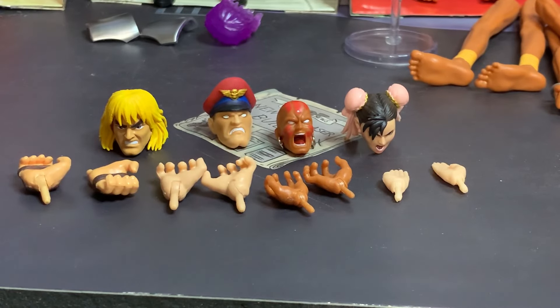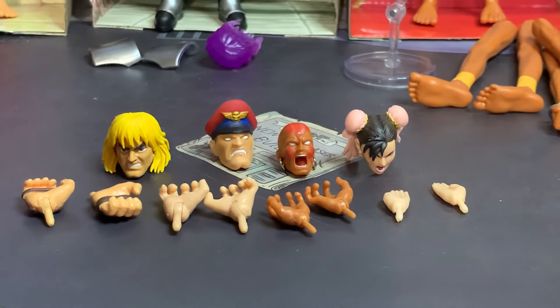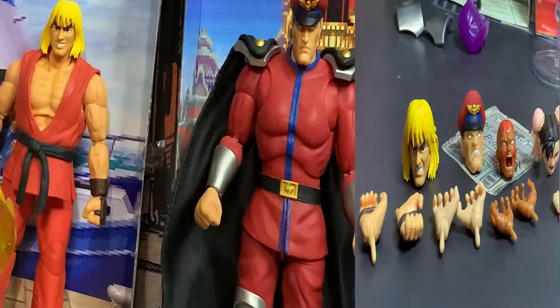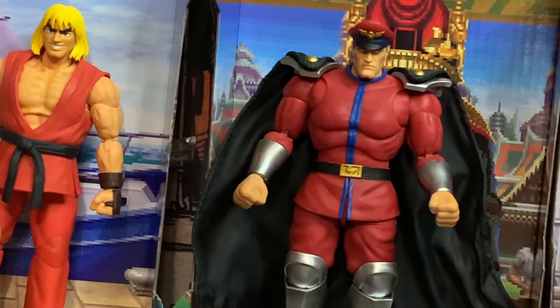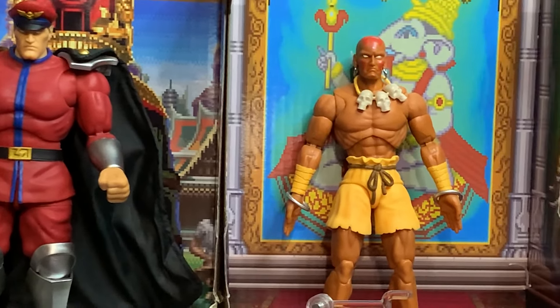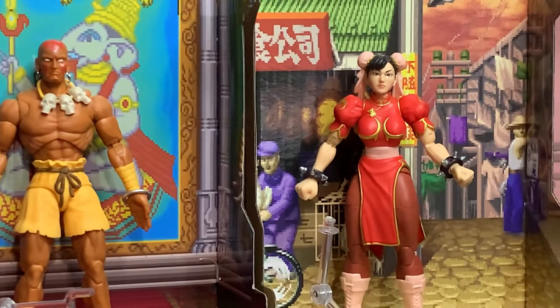Each character comes with an alternate head that looks more intense, like they're in the middle of battle, and they each come with two alternate hands — usually half-open with fingers clenched, at least for Dhalsim, Bison, and Ken. Chun-Li comes with flat open karate chop hands. The default heads are more neutral and relaxed, and the default fists are closed, except Dhalsim who has open hands. Chun-Li also has closed fists as default.